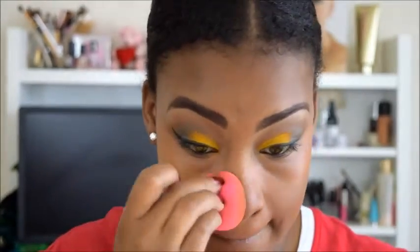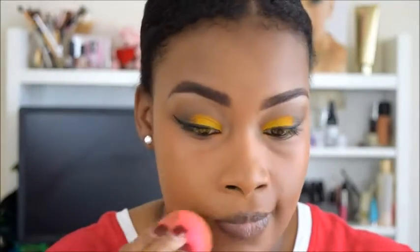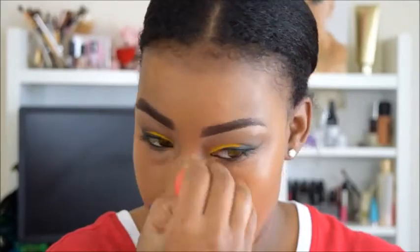So now I am going in with my NARS Velvet Matte Skin Tint. It says it is a skin tint but personally I believe it is a foundation — mine is in the color Medium Dark 2. You just want to blend that all over using a Beauty Blender or a brush, whatever you have. Just make sure that it is all blended out. It looks a little orange here but I know it will all come together later.